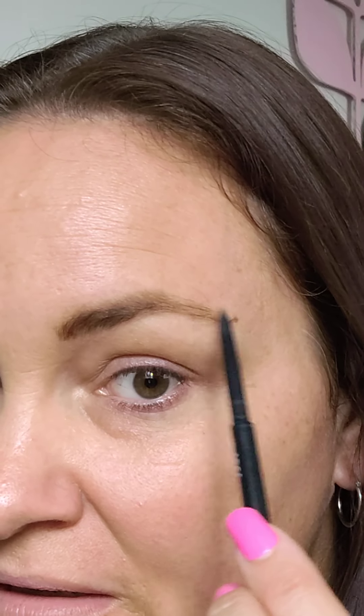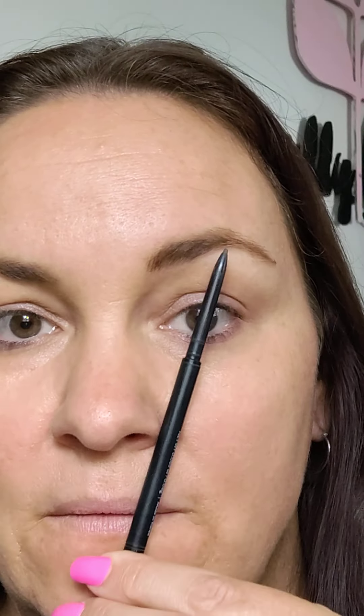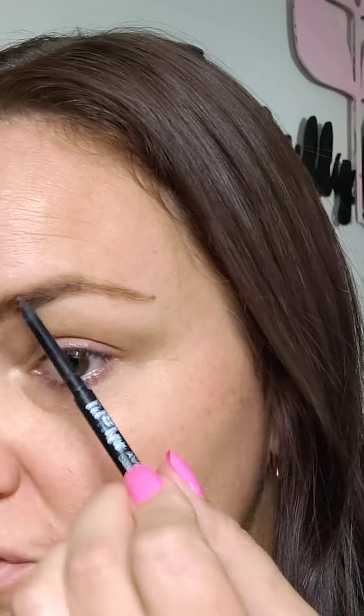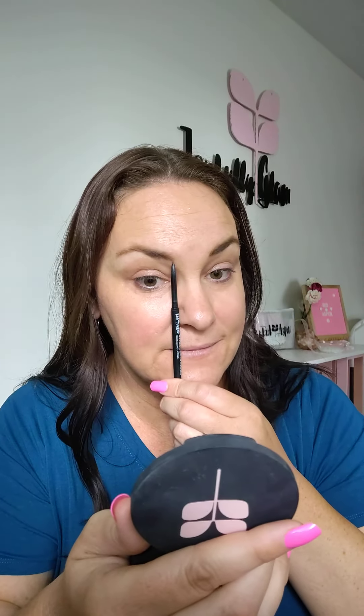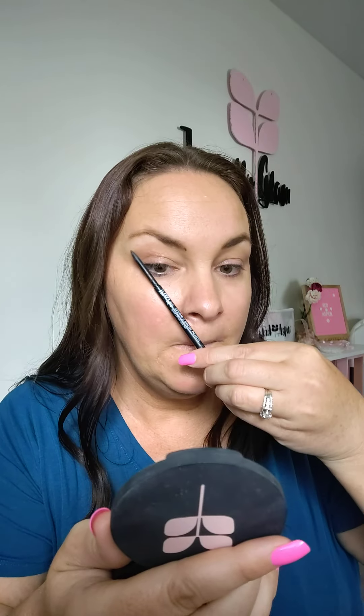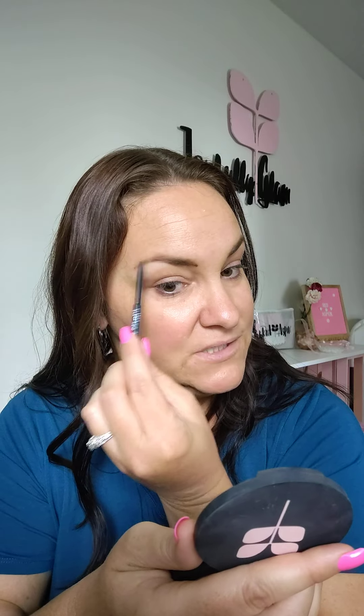If you have brow hairs further down, go ahead and pluck those. If you over-plucked in the 90s and your brow starts short, just do little flicking motions to fill it in. For a straight brow where you want an arch, the third point is from your nose through the center of your eye — that's where the arch should be. It shouldn't be too far up or too far back. Same flicking motions, just filling in and connecting the dots.